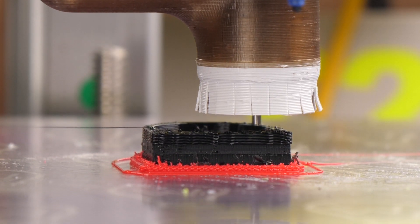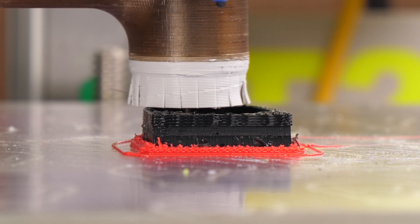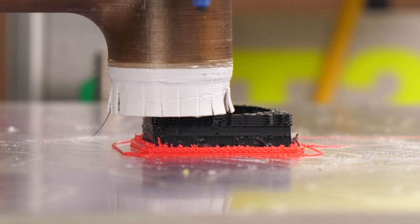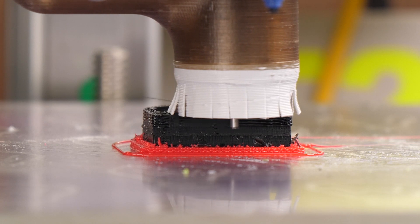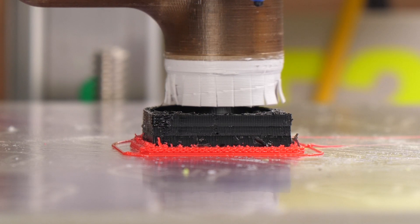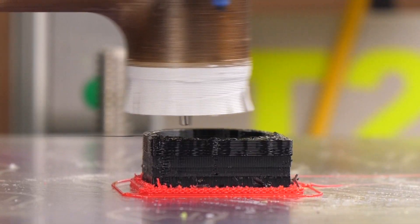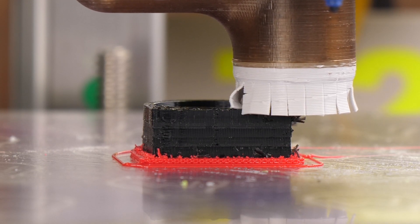Did you notice that? The part is still too soft. The depth of cut is 1.5 millimeters, which is just about 7 layers. In the last round, the generated G-code tried to cut 10 layers at once, which is way too much.